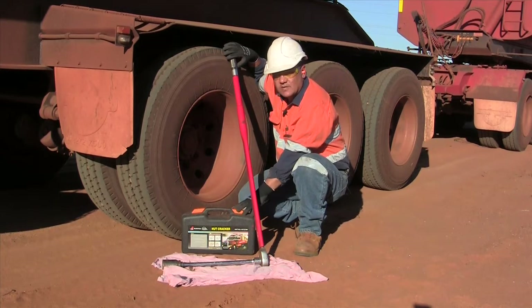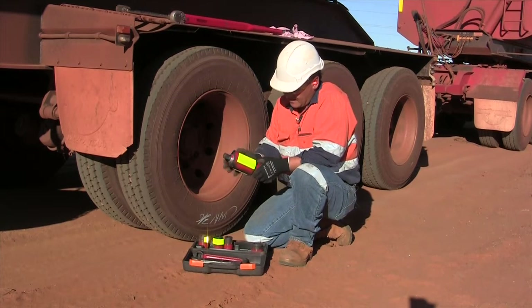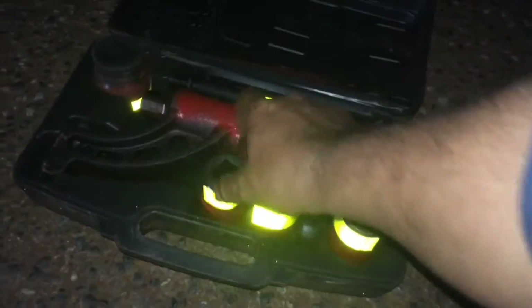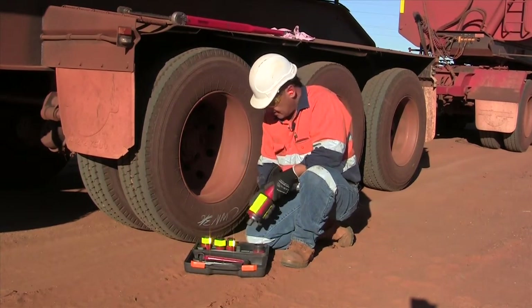Alternatively, you can use one of these nutcrackers which will undo it quite easily, and we'll show you how now. One thing you'll notice about our torque multiplier is we've put a bit of red paint and a yellow sticker on it so it's easily identified in the dark, because you still get flat tires at night and when you're hunting around for your sockets the little yellow stickers really make them stand out.